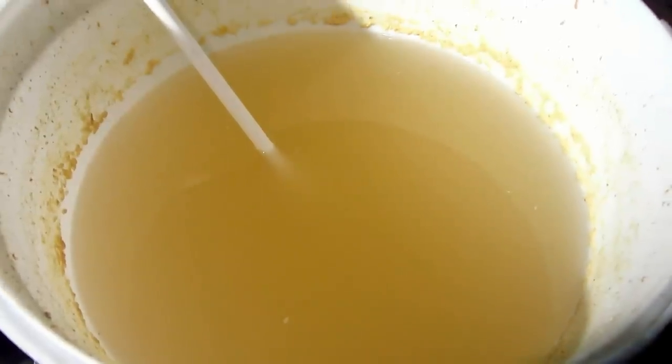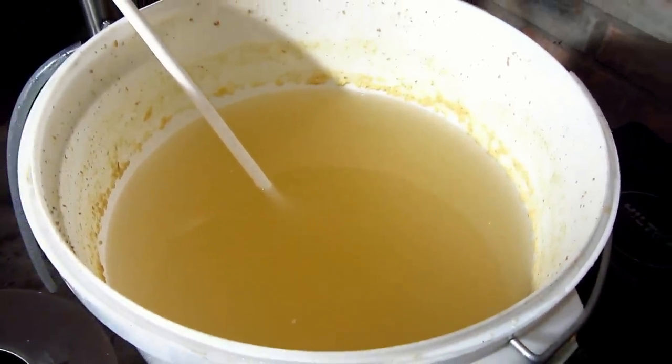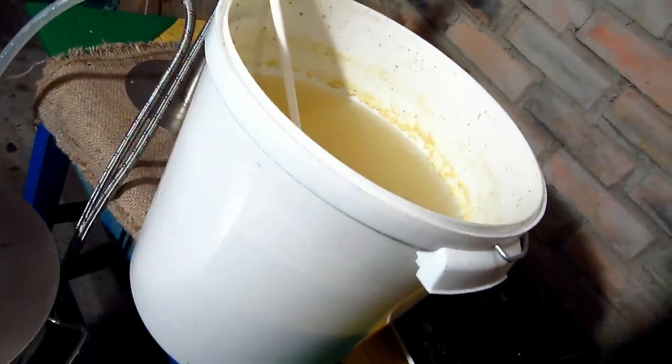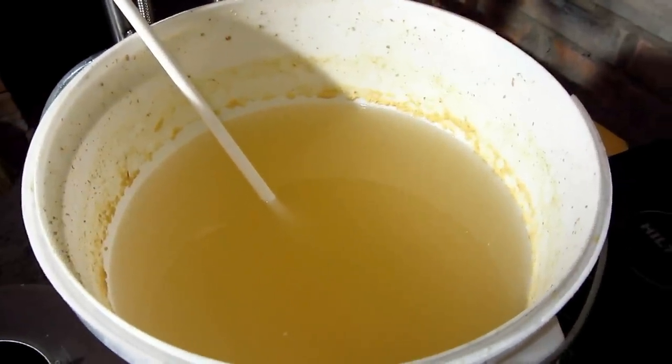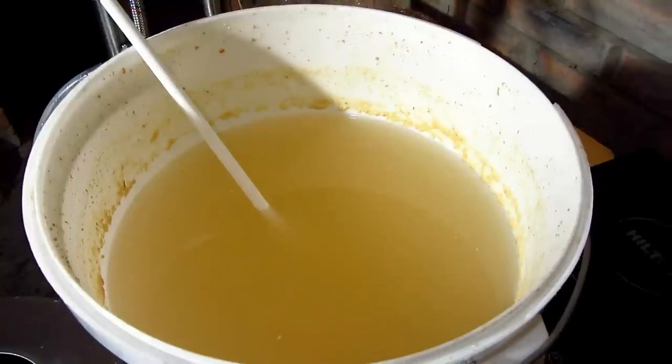The home-brew made with Jack Daniel's distillery grain proportions was fermenting for 2 days at 28 degrees. I can see it began to clarify. I'll distill it fully, with sediment — I think it will have a richer taste and more extraction.